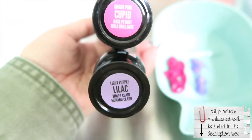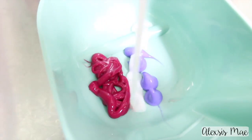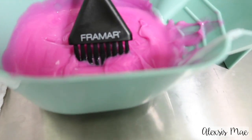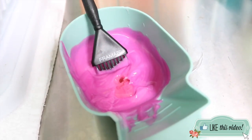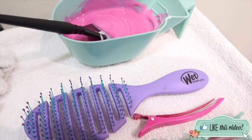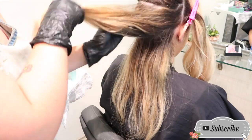Today I'm using Pulp Riot — Pulp Riot is the paint — and I'm using Cupid and Lilac with a few drops of Lilac because Katie's hair is a little bit warmer of a blonde, so that's just going to help balance out that yellow undertone in her hair. Then I add conditioner to mix for the perfect pastel pink, adding in 1/16th of Olaplex, because as many times as I can add Olaplex into someone's hair I'm going to, because it's just going to make their hair better and better.